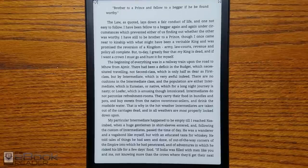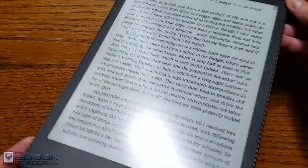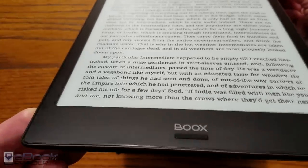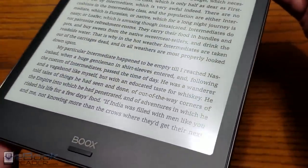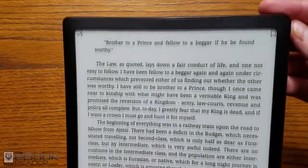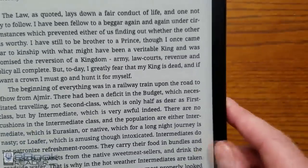Hi folks, Nathan here from the eBook Reader Blog. For this video I'm going to give you guys a detailed review of the Onyx Books Note. This is the first 10.3 inch eReader from Onyx. It's very lightweight thanks to the flexible screen — it doesn't have any glass like a typical eReader, which makes it a lot lighter. It doesn't have a front light, but it's got upgraded hardware with a quad core processor and runs Android 6.0.